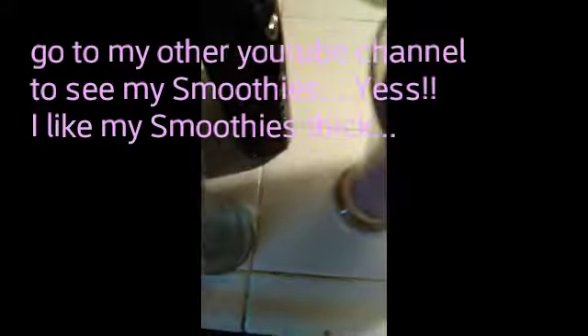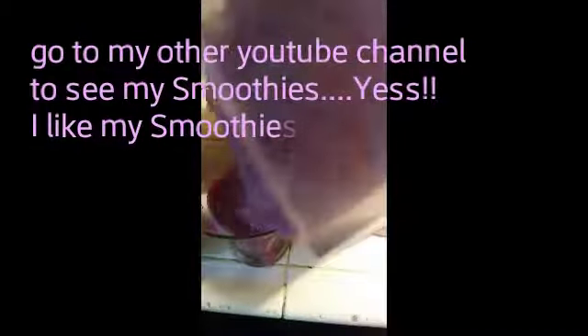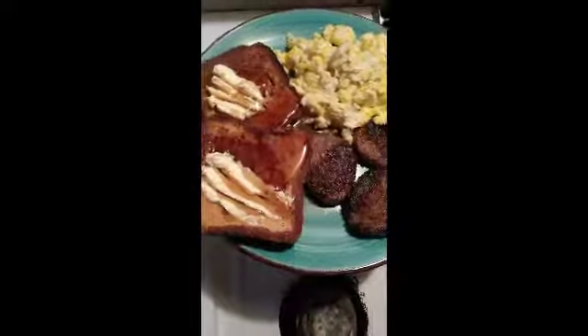I'm not going to show everything about the smoothie because I have another channel for that — this is just blended berries that I blended up and showed you earlier. If you want to see how I do my smoothies, go to my other YouTube channel. And basically, this is the plate I made. I'm about to pour some syrup on this. Thanks for watching, like and subscribe to my channel — have a blessed day, love y'all!